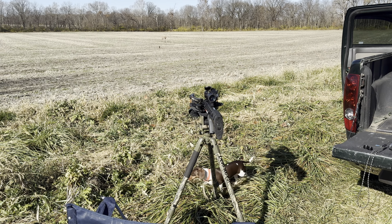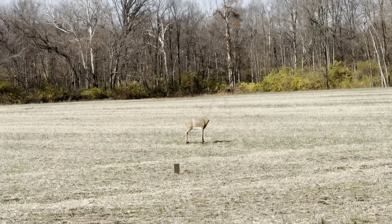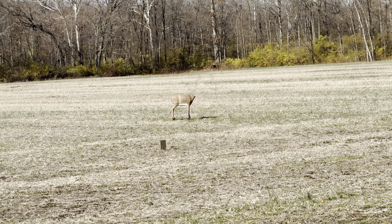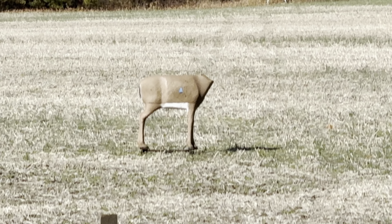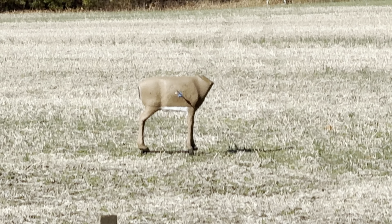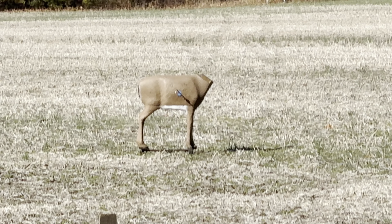All right, I'm going out another 30 yards or so — I'll go to about 60. So far I've shot it four times. I've got mixed feelings — this is a pain in the you-know-what, but man, when you pull that trigger, that thing is just — it's there.